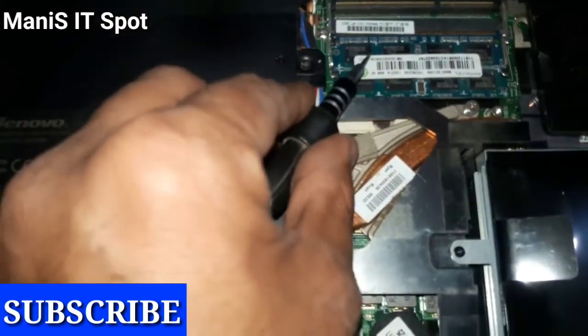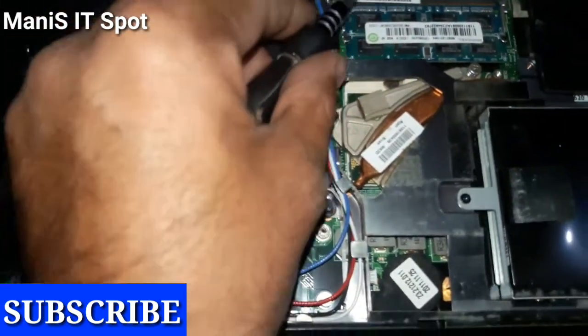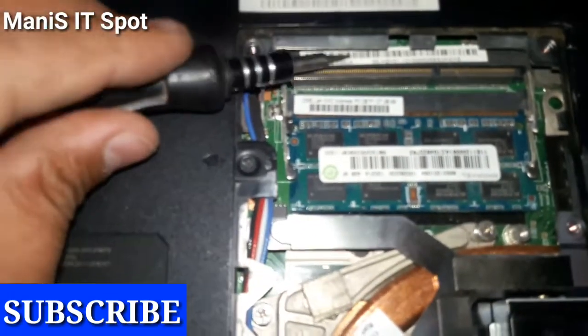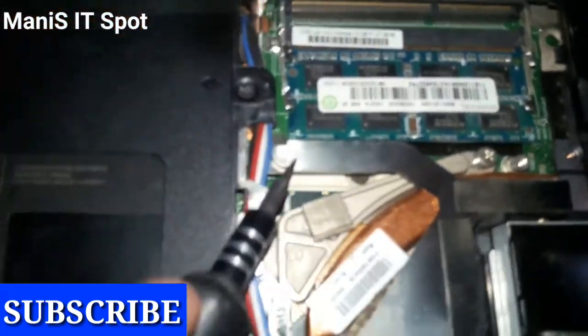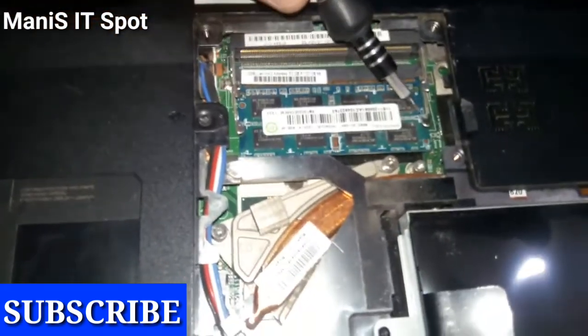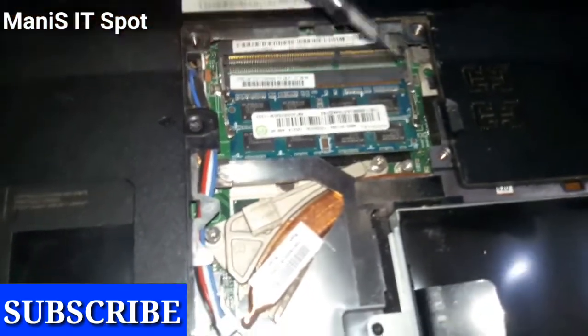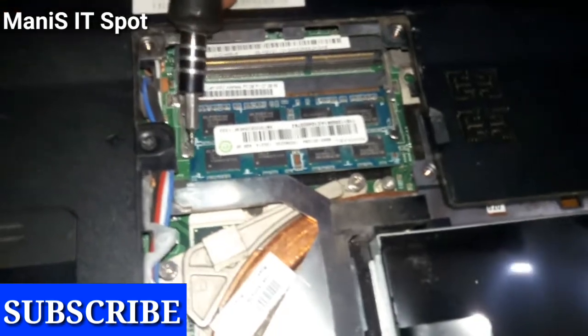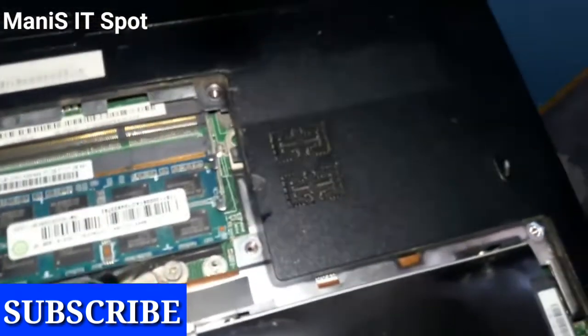Remember, this Lenovo laptop has two slots — one is occupied and the second one is empty. Look, if you want to increase the memory you can put another RAM into it. These are the clips, and this is the jack — you simply push it back and these clips will open.